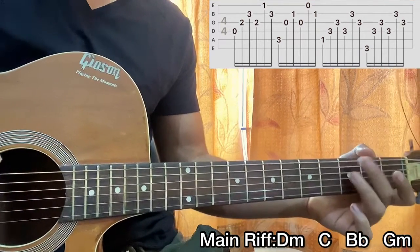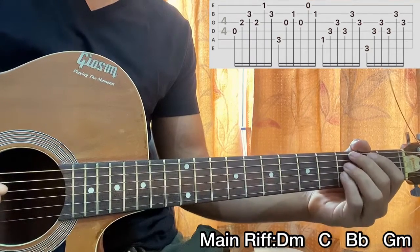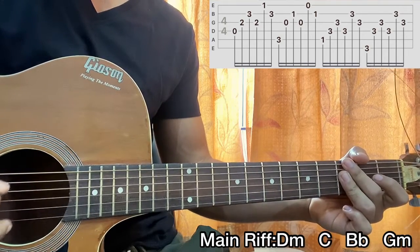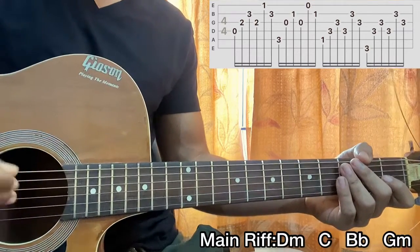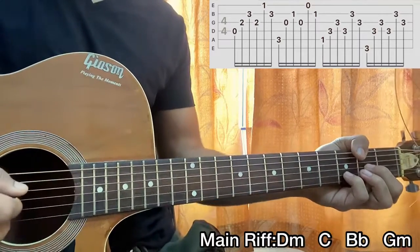Same for the G minor 7 chord, but we just hit the top E string third fret, giving us: E, D, G, D, B, G. By the way, if you use a plectrum you get a slightly sharper sound, and if you use your fingers you get a softer, more soothing sound. So here we go, D minor.